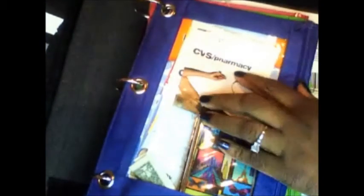Recently I found this cute little binder at Walmart, and I've decided to use it as my on-the-go binder. What I've done is gotten a little pouch for each store. As you can see, this one is CVS.